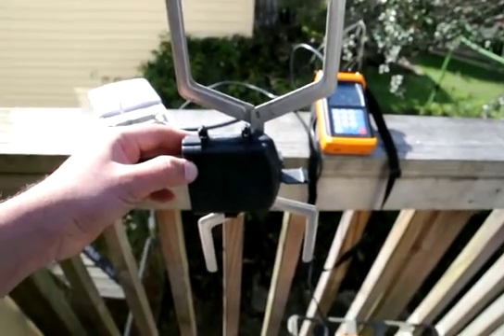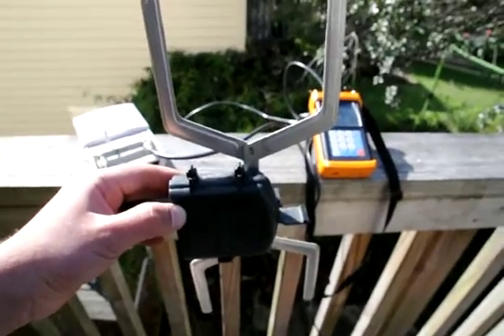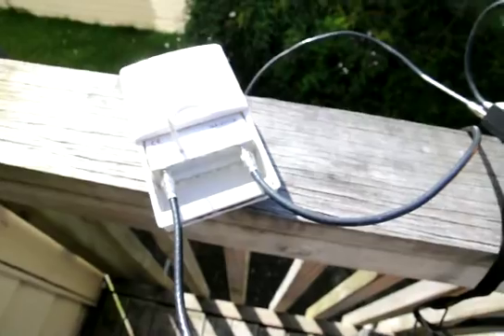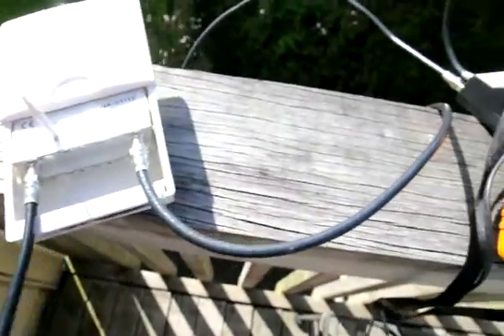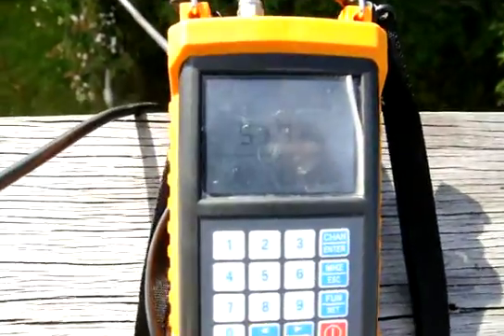In this video I want to show how a masthead amplifier works. I've got a second hand dipole that I'm holding in my hand. The cable from there is going into UHF in at the masthead amplifier, and then from there the cable is going into the power supply, and from the power supply it comes into my meter so I can get a reading.